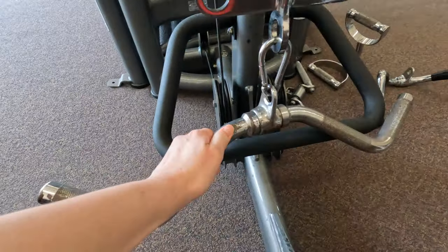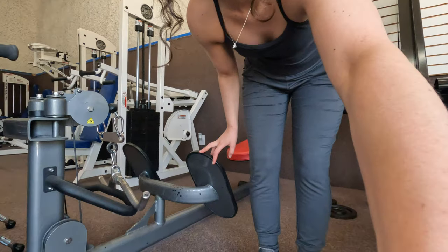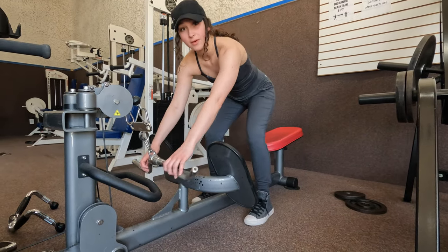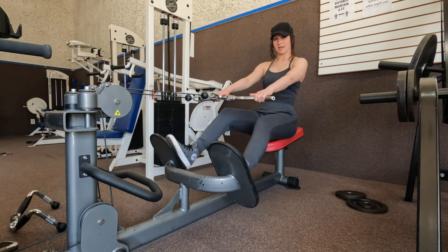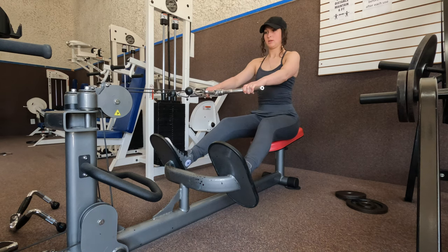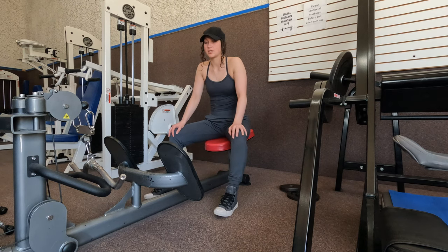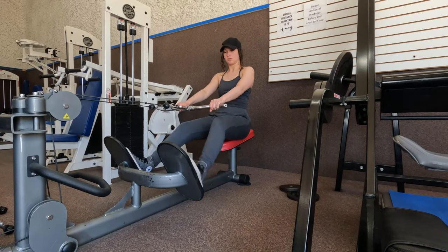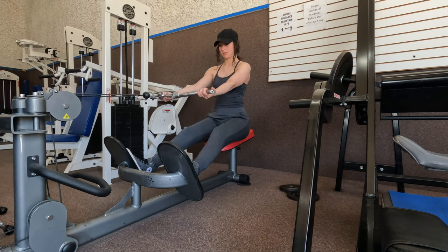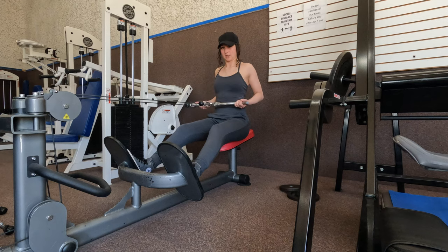The third exercise is seated rows, but a different variation than what I typically do. I'm going to use this curved bar. I'll have a regular grip, retract my shoulders, then drive my elbows back and squeeze my shoulder blades. I'm going to superset that with an underhand grip. So after 15 reps of the regular grip, I retract my shoulders and drive my elbows back — same exact thing, just with an underhand grip.